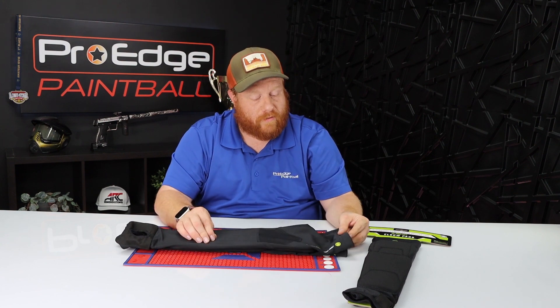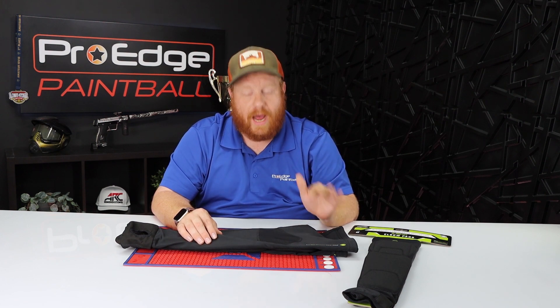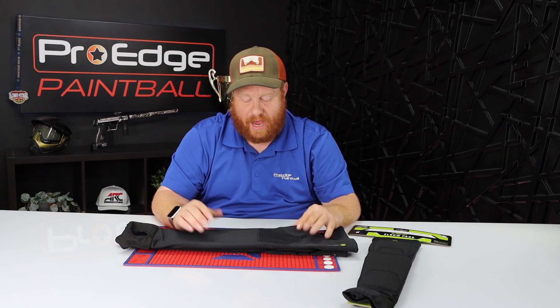The material itself is made out of a moisture-wicking fabric, so it's going to wick that moisture away and keep you dry and cool — not miserable in these arm pads if you're sweating real bad. Big fan of that as well.